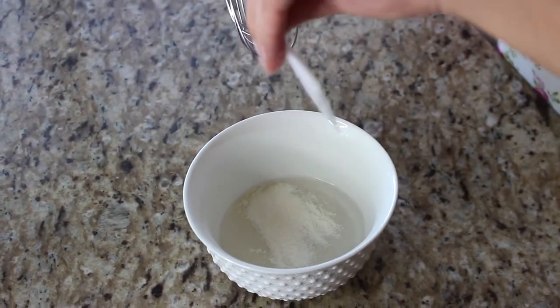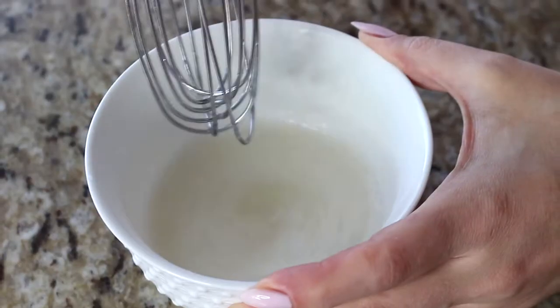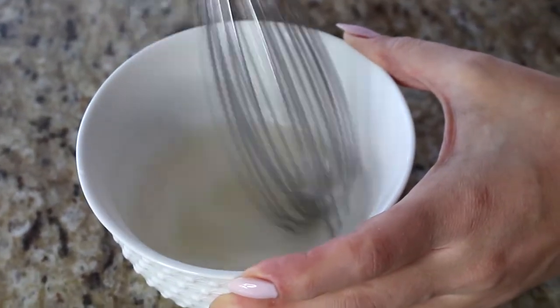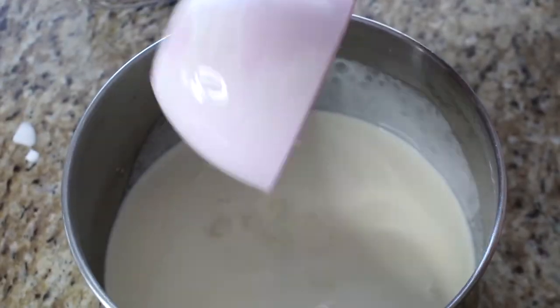Continuously mix for about a minute. After a minute of whisking, you'll notice the gelatin powder has dissolved and it looks like a thickened water — not quite gelatinous yet, but that's fine. Set that aside, and by the time we need it, it should be ready. Now we need to work on the cream part of the mixture.